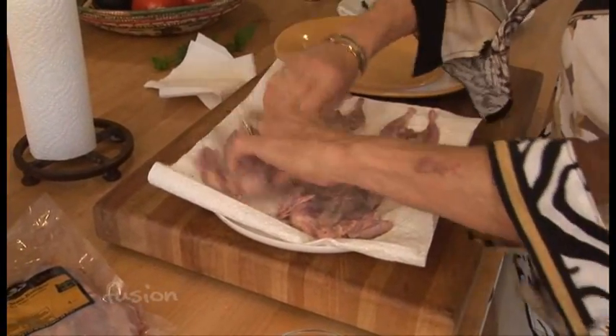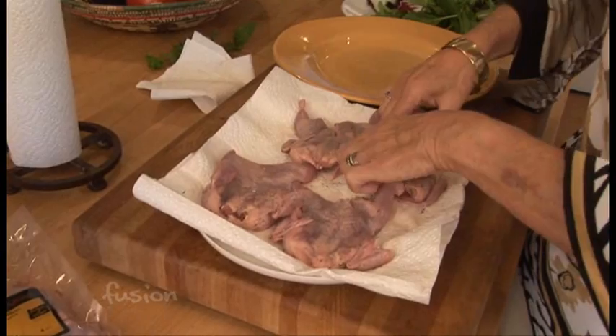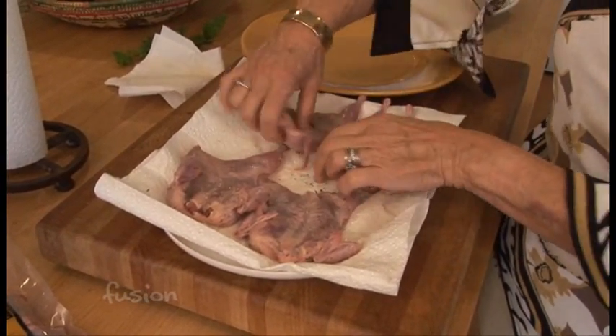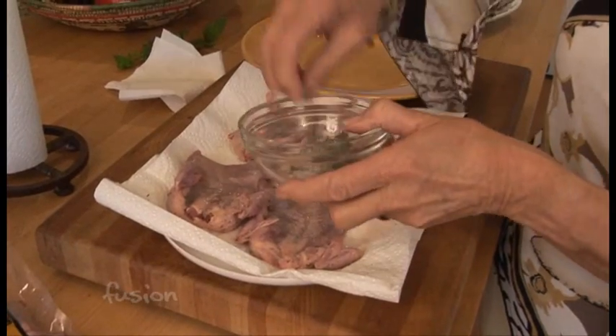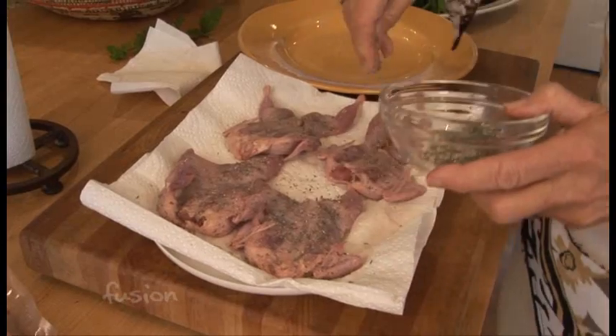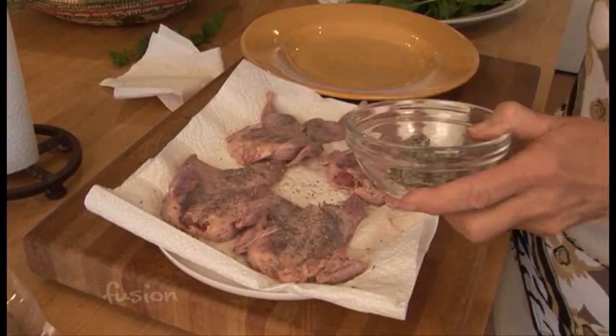You put the rub on one side and turn them over. How many do you need for a serving? Well, it depends — I can be happy with one, but I would say most people like two. So plan on two. My husband can sometimes even eat three.